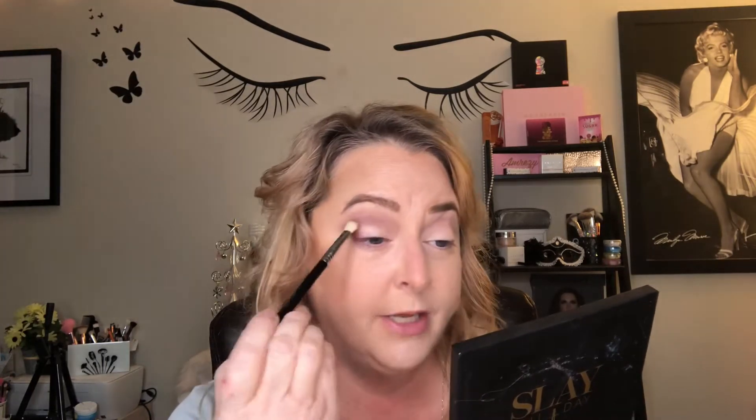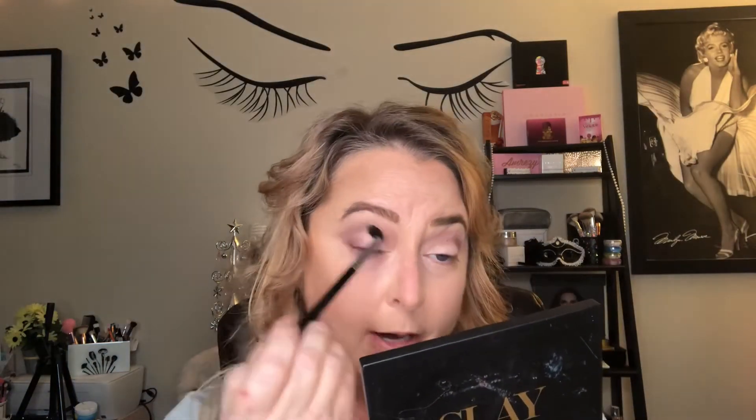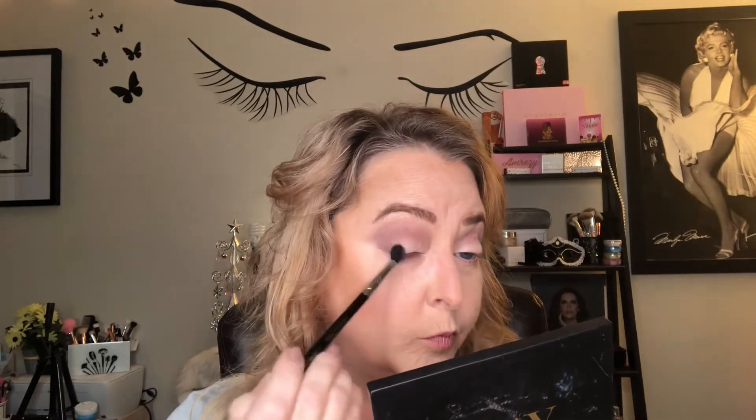This is going to be such an easy look for anybody to create. I'm going to run that right underneath the transition shade into my crease and in the outer third in a V shape. Then I'll pick up the E38 and lightly blend that in the crease — I love how that color is like a burgundy but shows up like a black-gray on the eye.